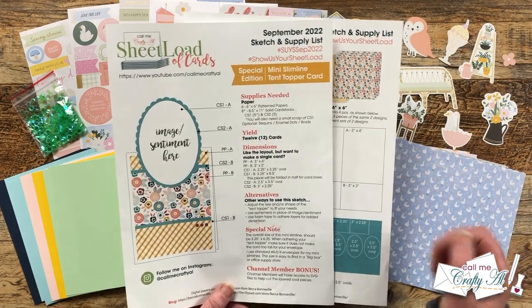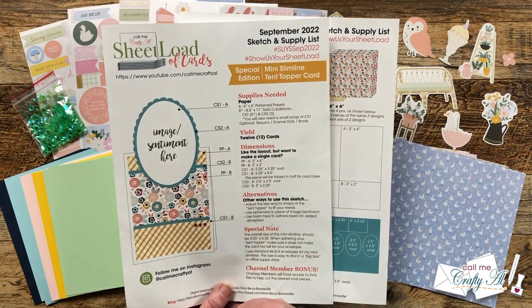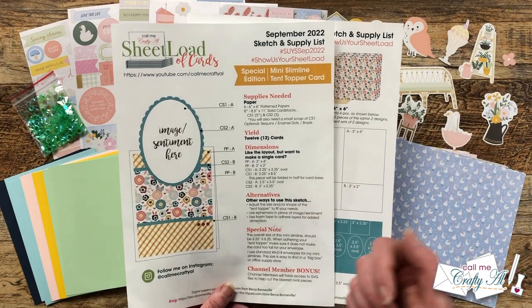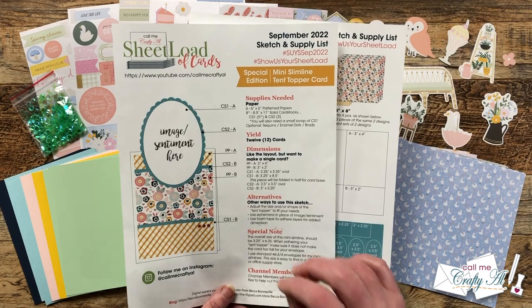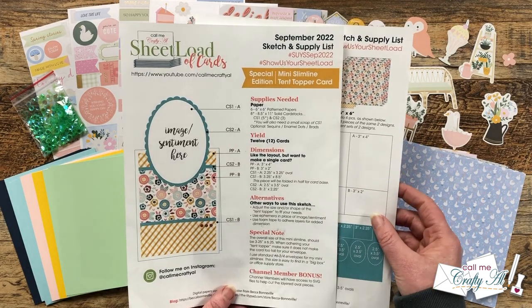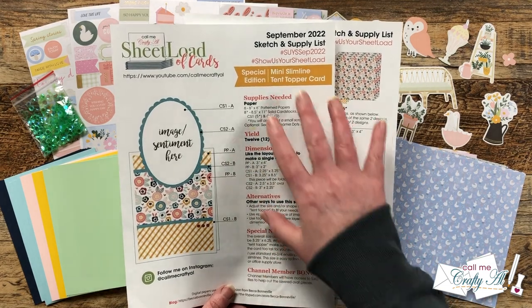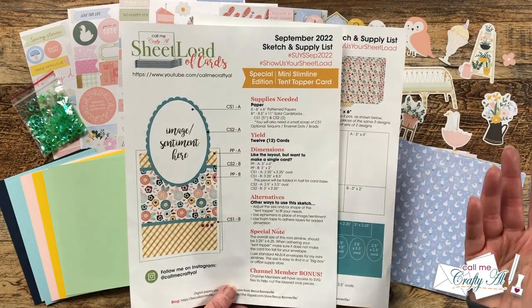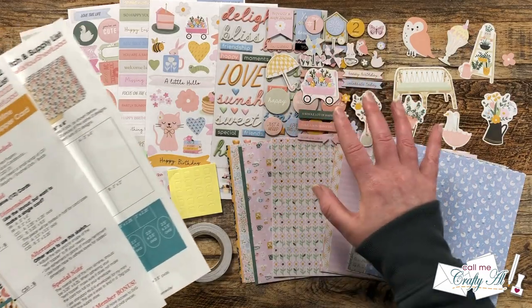The original sheet load of cards called for six six-by-six pattern papers to yield 12 cards. I have pre-selected six pattern papers but we're going to make just a couple fewer than that — two cards out of each of the combinations I chose. I won't go over a lot of the cutting instructions in the video; I mainly want to focus on showing you the paper and how I'm going to decorate them.